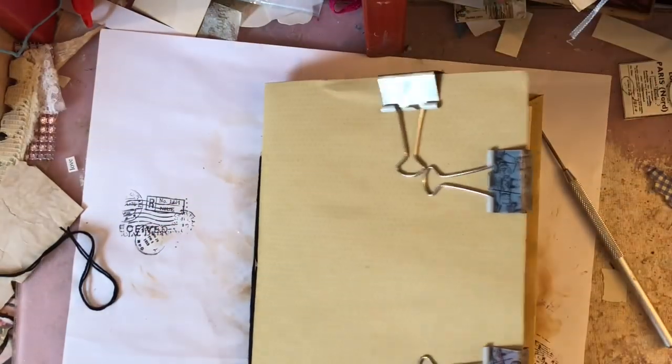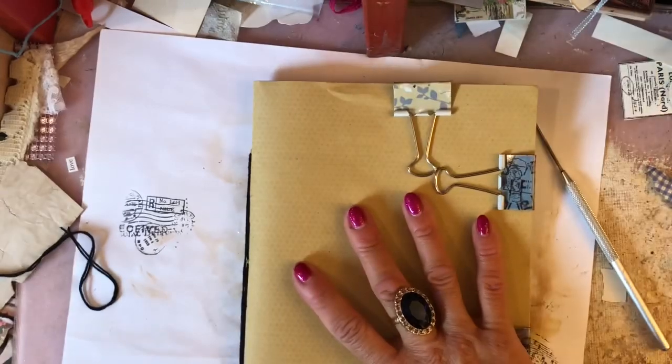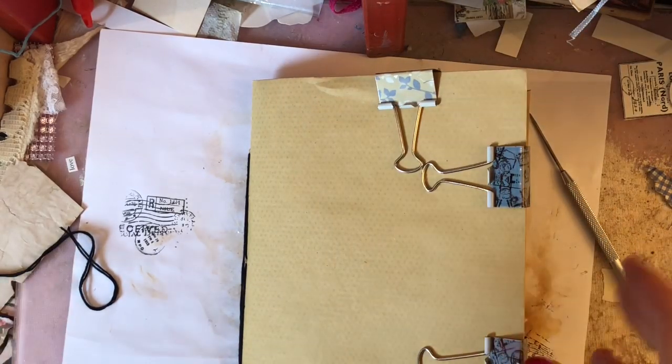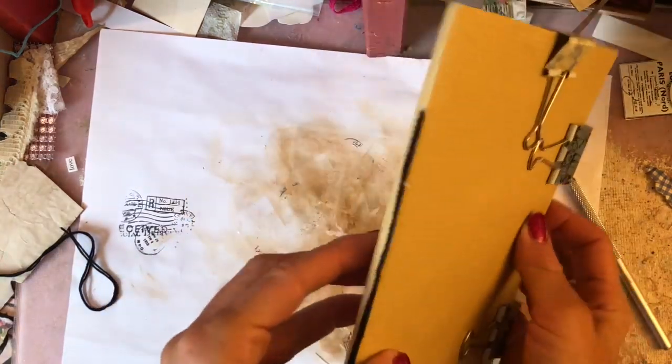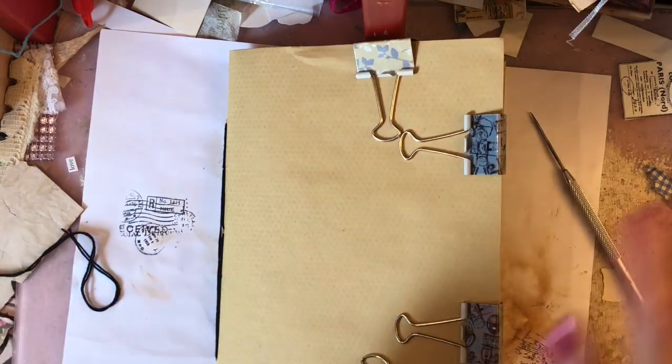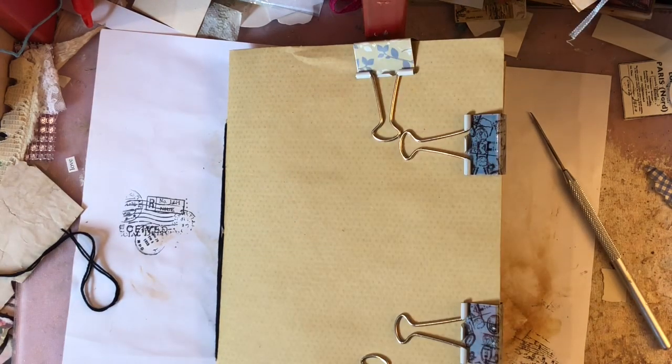We can come back and get cracking with actually compiling the journal. I hope you found that helpful, and I apologize for how long it took to find that other hole — but we got there eventually. I'll see you in the next video, thanks, bye!